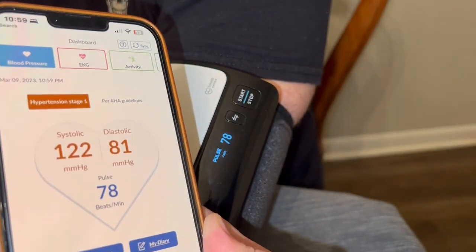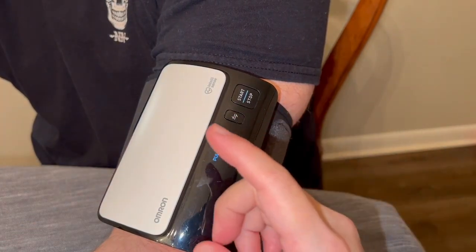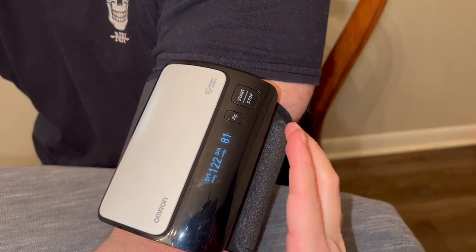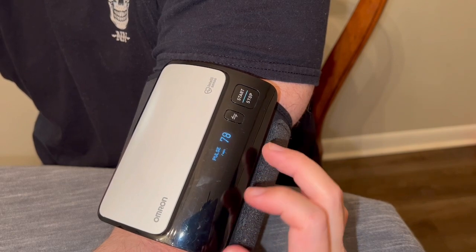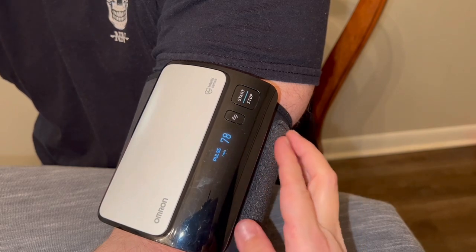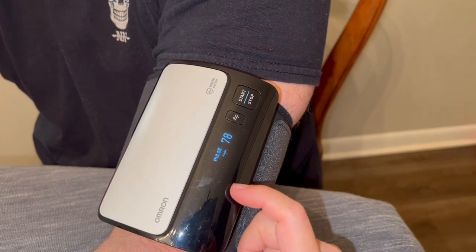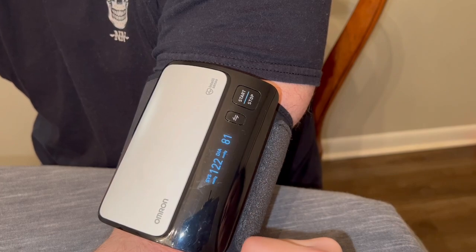We've been really happy with it. I myself like knowing that we can go back and reference when he's had spikes and just check and see how he's doing. So super happy with it. We've had it for multiple years and cannot recommend it enough. If you're looking for something like this, this is definitely a keeper. Hope this helps.